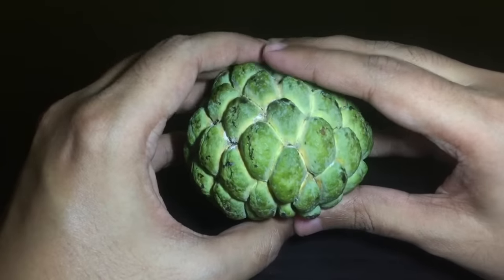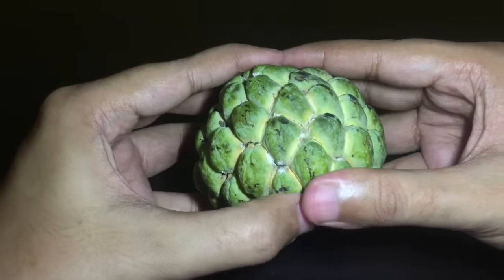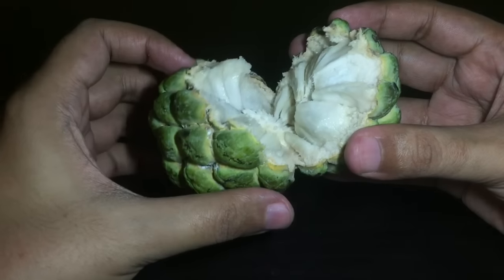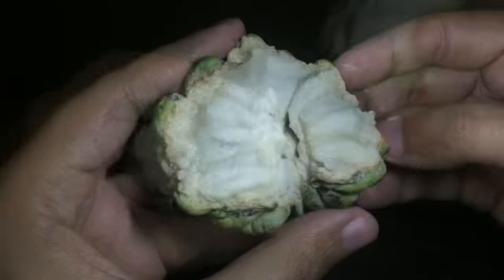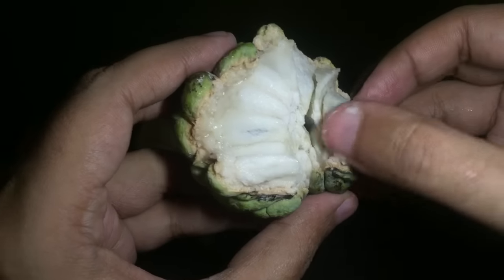Let me break it apart and show you how it looks. You can break each of these kernels apart.